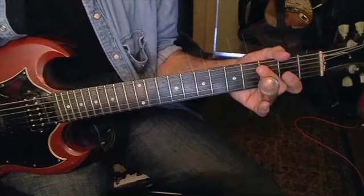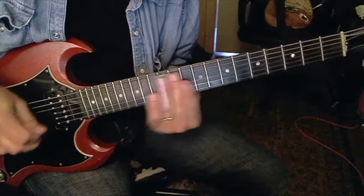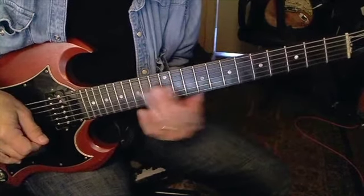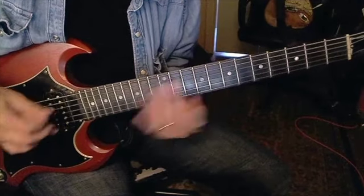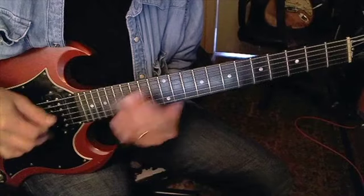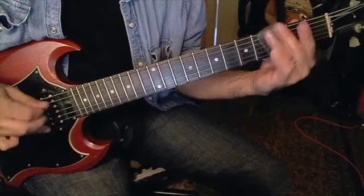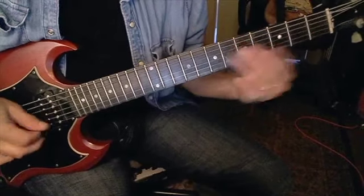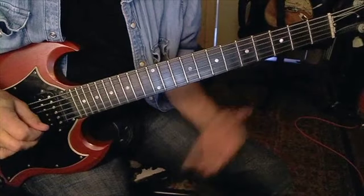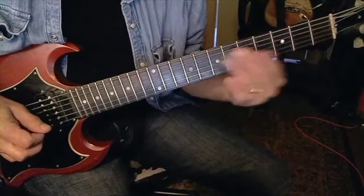All right, let's take it from the top. One, two, three, four, one, two, three — 15th fret on the G and B string. So there's an open B and then up to the fifth fret.